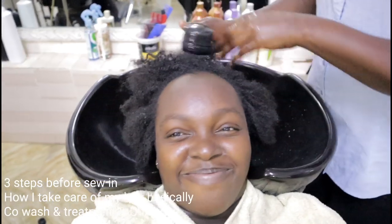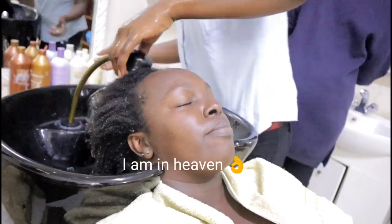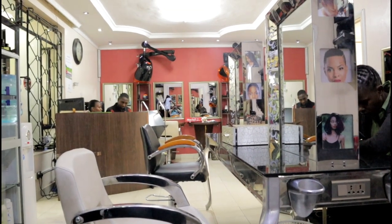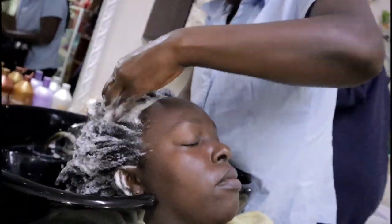I'm getting my hair washed. I've got my hair washed, polished and treated.